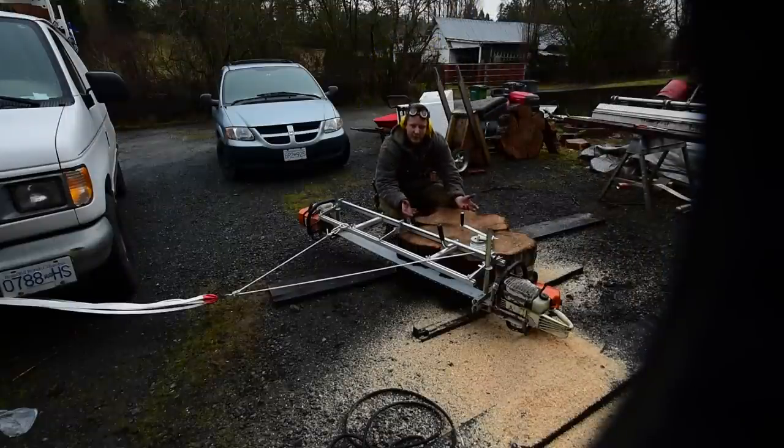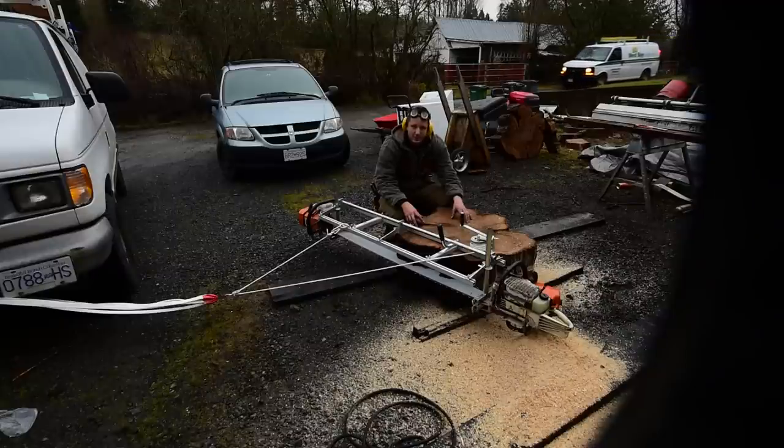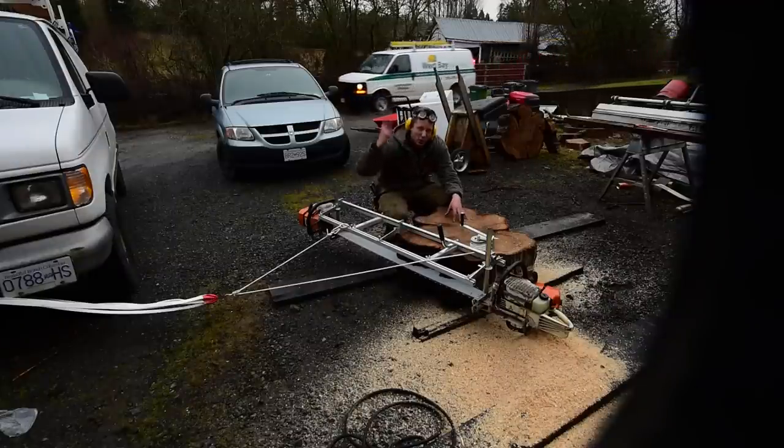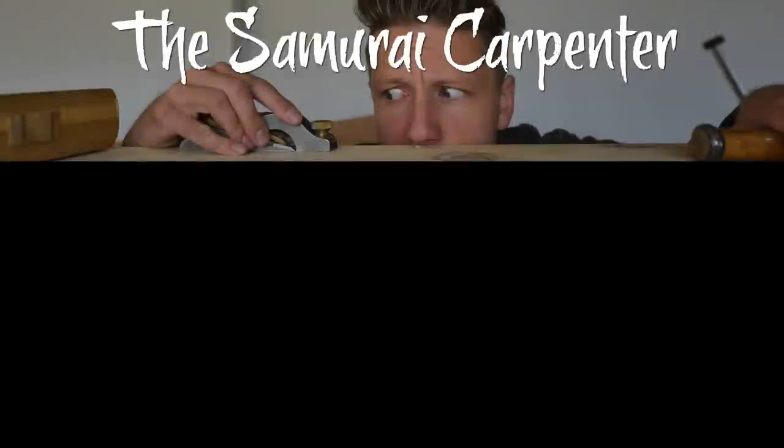So there you have it guys — it's a pretty simple concept. Chainsaw mill plus pulley equals awesome. Stay tuned for more awesome slabbing videos. That was your Free Tip Friday. Till next week — Samurai out.